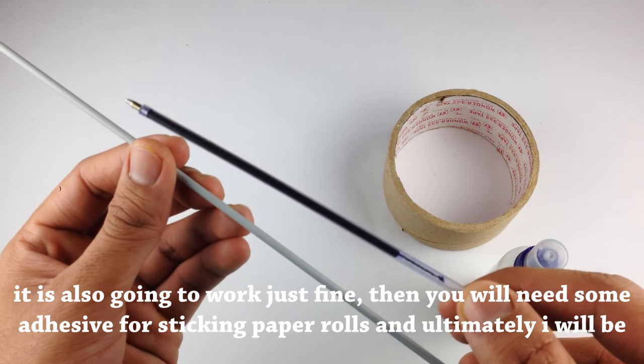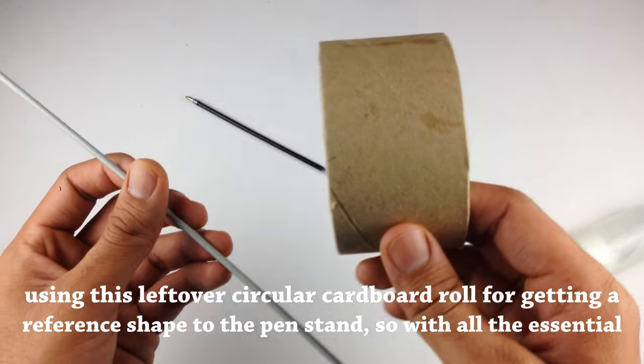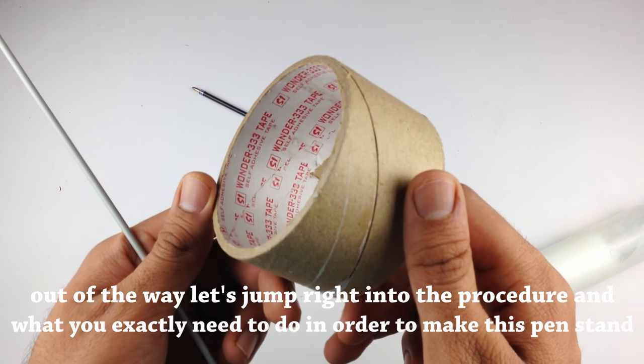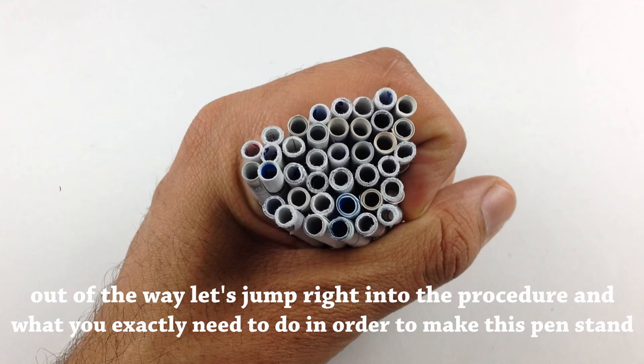Then you will need some adhesive for sticking the paper rolls, and ultimately I will be using this leftover circular cardboard roll for getting a reference shape to the pen stand. So with all the essentials out of the way, let's jump right into the procedure and what you exactly need to do in order to make this pen stand.